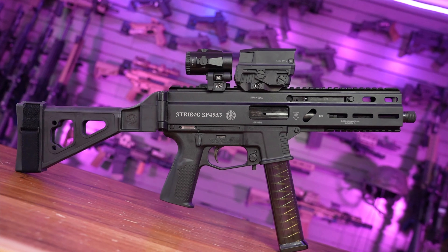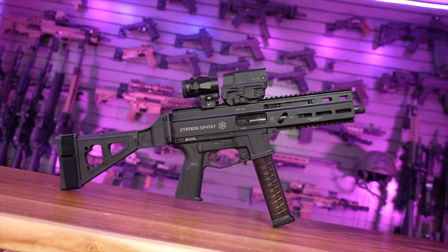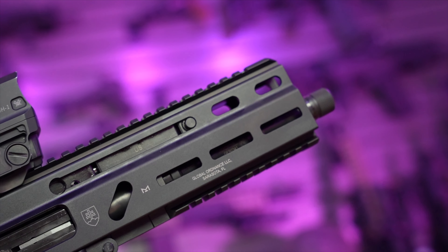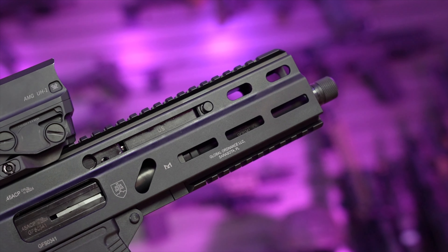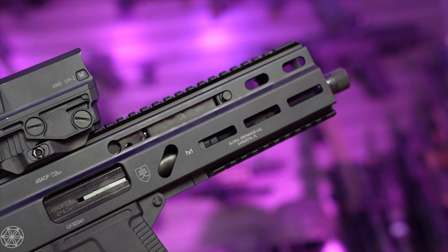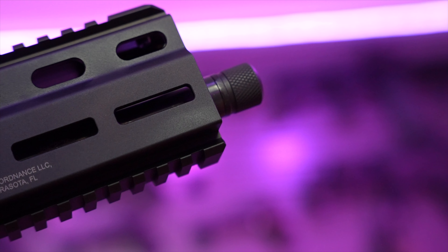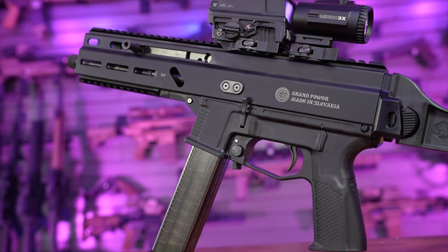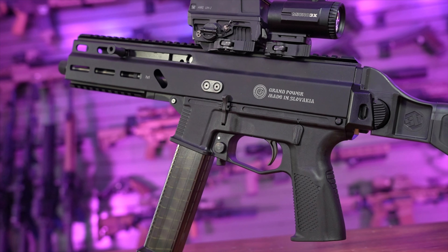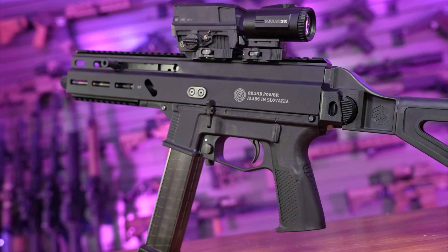We got a spec sheet here. 45 ACP — of course, we know that's subsonic. Pair this with a suppressor; it is a threaded barrel, take it off easily, and it's going to shoot phenomenally. This is a fixed barrel, which is important — the LWRCI SMG 45 has a Browning-style moving barrel that would need a Nielsen device. This being fixed means it won't need that. We have plenty of 45 caliber suppressors for that. 8-inch barrel — this sub-pistol delivers enhanced accuracy and extended effective range while maintaining a compact and maneuverable profile, with a 0.578x28 thread pattern — typical 45 thread pitch.